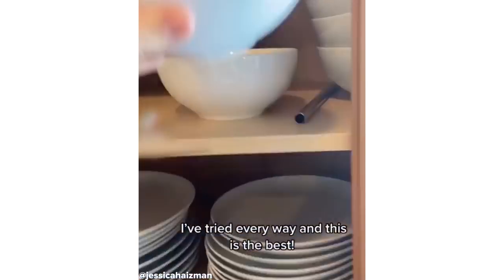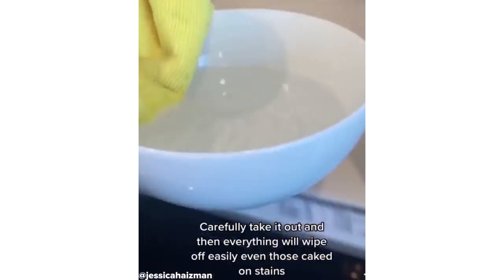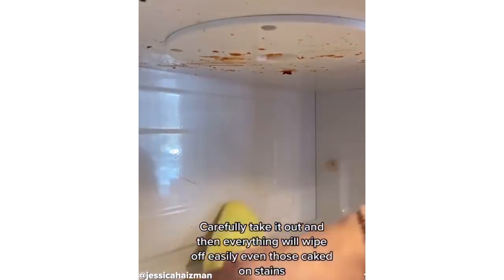I've tried every way and this is the best for cleaning your microwave. Simply put a bowl of water in for four minutes until it's boiling. Carefully take it out and then everything will wipe off super easily, even those caked on stains.